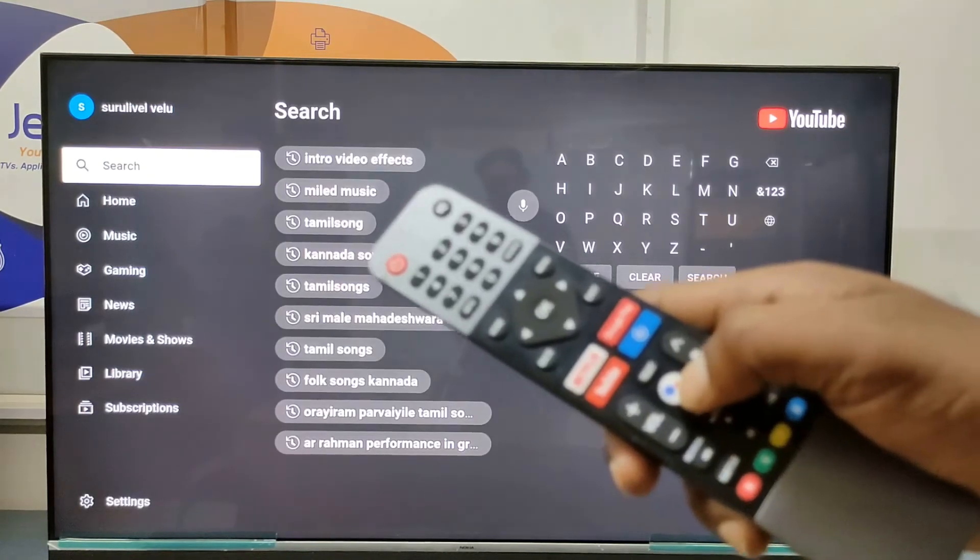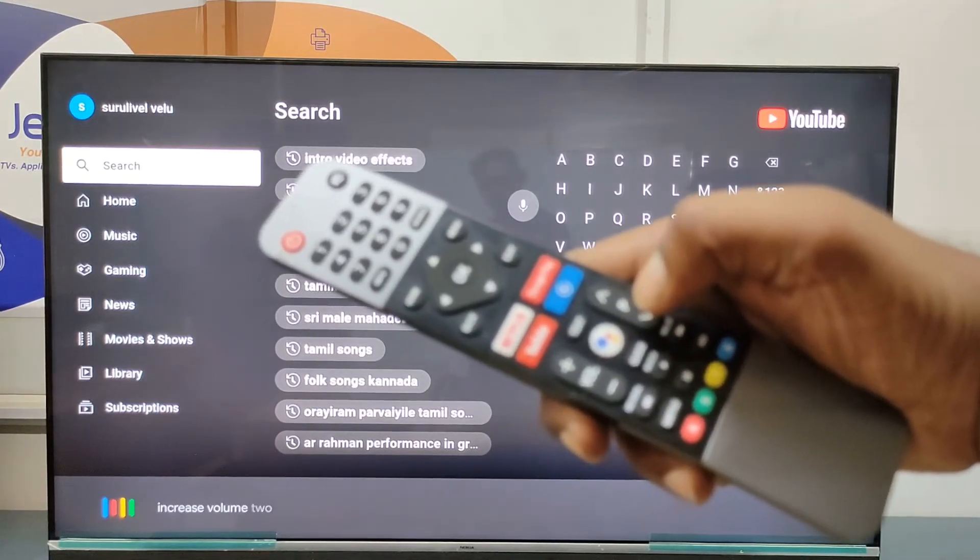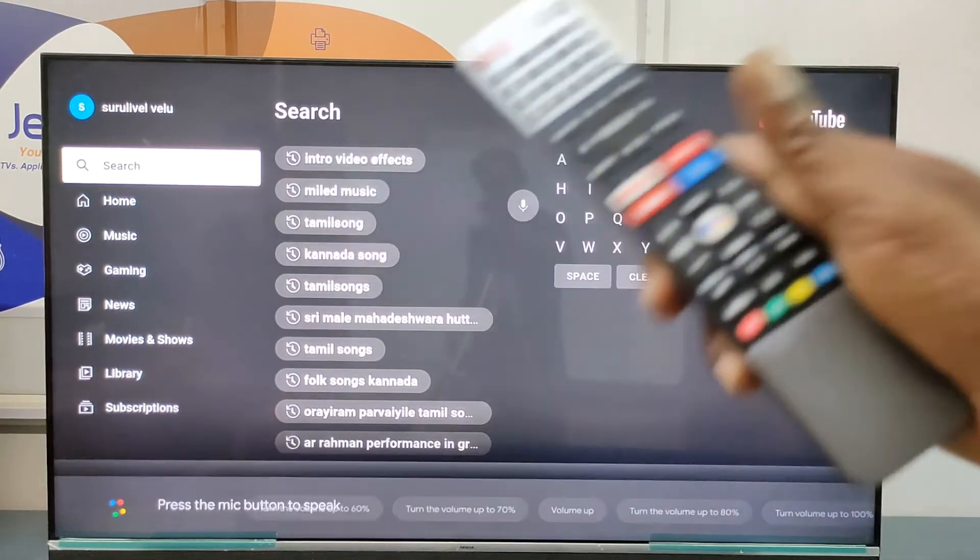Just press the voice control key on the remote and say 'Increase volume to 50 percent.' OK.